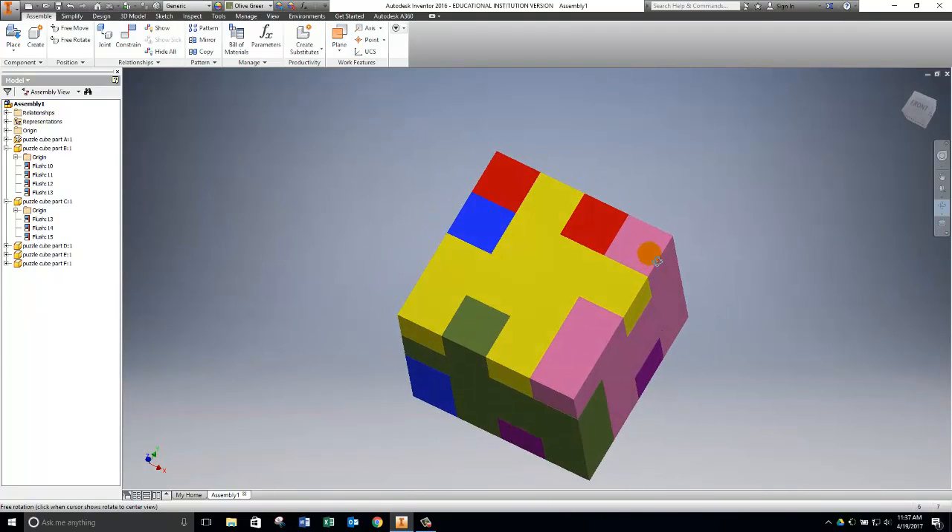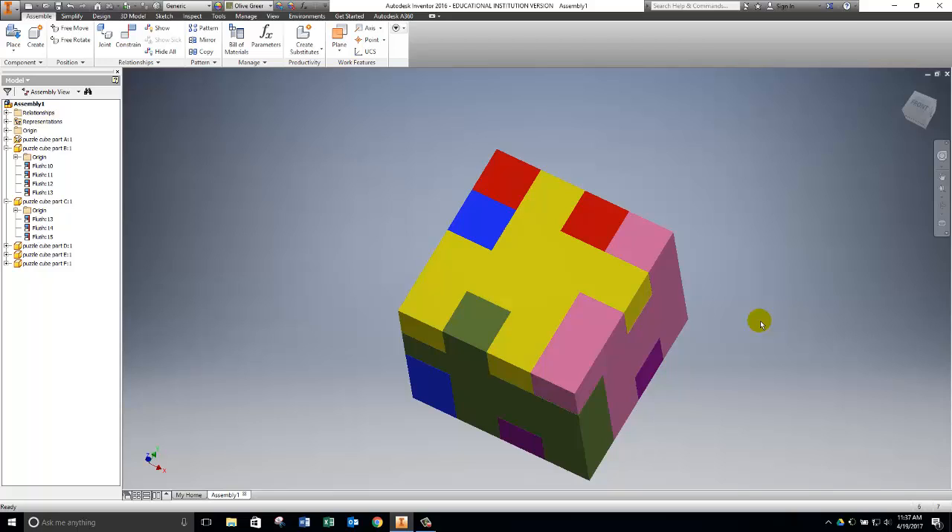At this point this is a finished and assembled puzzle cube. I'm going to stop the video here and I'll be coming around the room to help you with any questions you have.